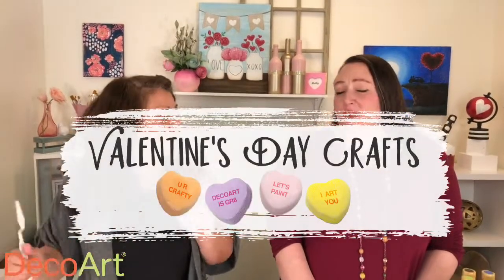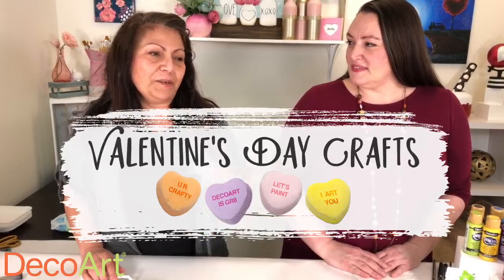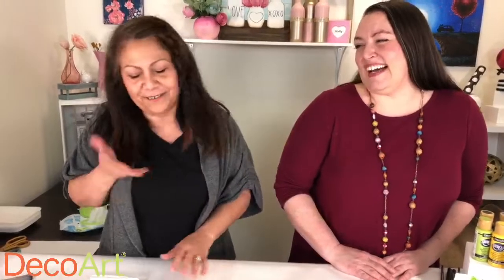Hello everyone! Welcome to the Deco Art Studios. My name is Plaa Schneider and I'm Crimson Duvall. Valentine's Day is a week from today, you guys. It kind of snuck up on you this year, but I'm super excited. I love Valentine's Day for many reasons — I'm a freak for pink, so of course I love Valentine's Day. Today we're going to be making super cute Valentine's Day projects.